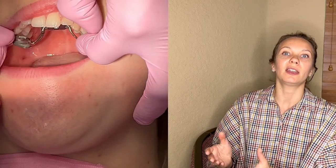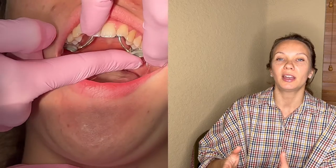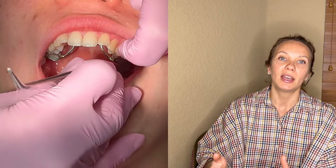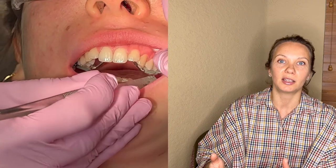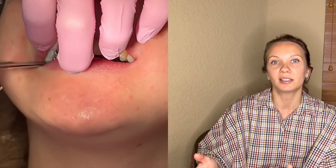The first thing is the procedure itself. We start with cementing the appliance in place. We use regular cement for the band placement — the band cementation. In this particular case, I use the dual-cure 3M Unitek band cement, and we cure it for 40 seconds on each side.